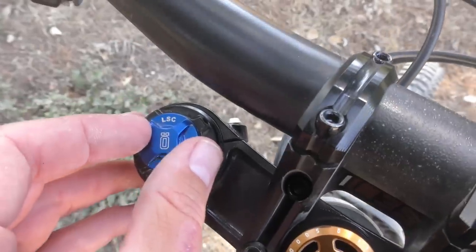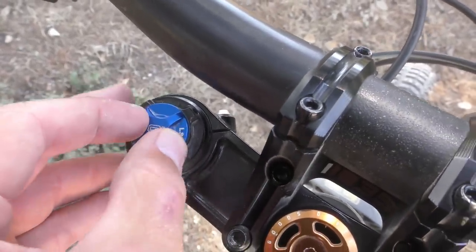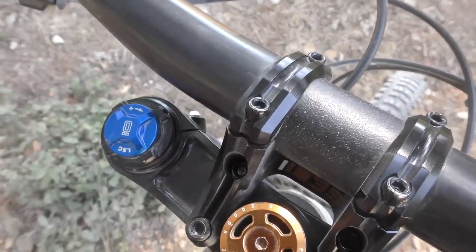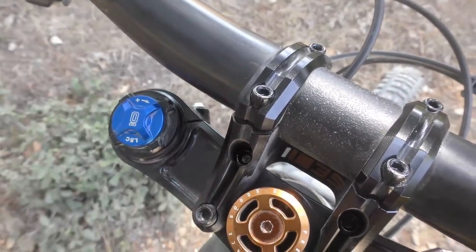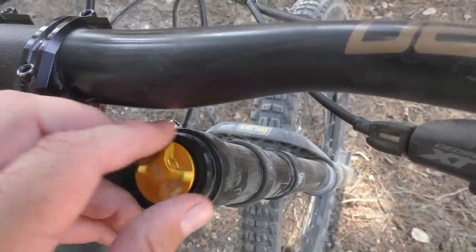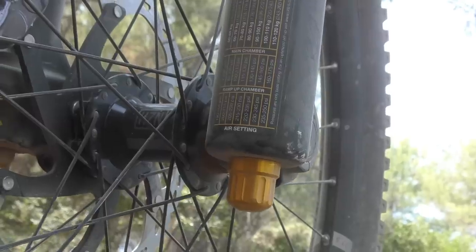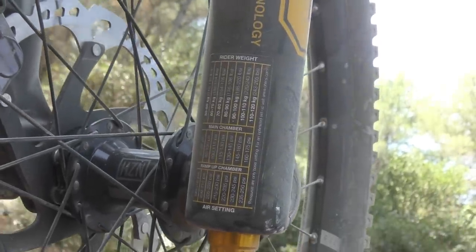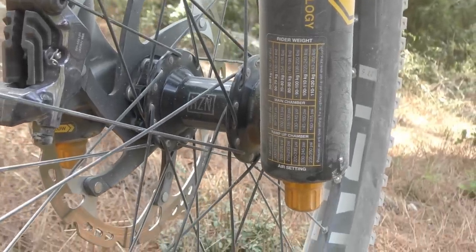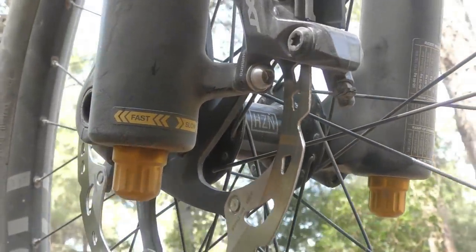The adjustments on the DH38 provide what Öhlins calls usable range, which means that even if you run them fully open or closed, you can still use the product. We settled on fully open high-speed compression with just a few clicks of low-speed compression for support, with the rebound in the middle of the 16 clicks on offer for control. The main air spring was set at about 120 psi, which is the recommended pressure for this rider's test weight, while the ramp-up chamber was set to 200 psi, a little bit less than the recommended starting point. We found this setup to provide plenty of support, while maintaining sensitivity at all points in the stroke, only occasionally using up all the travel on the biggest hits. Bottom-out events are very well managed, and we never once felt like the fork was about to be overwhelmed.